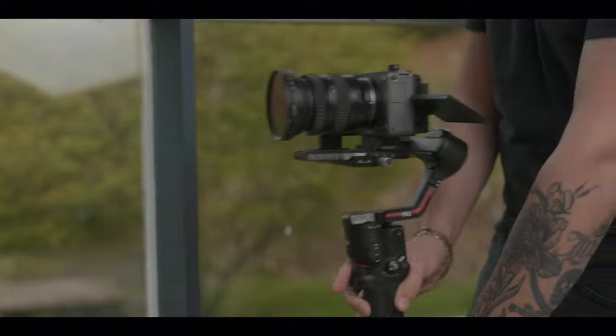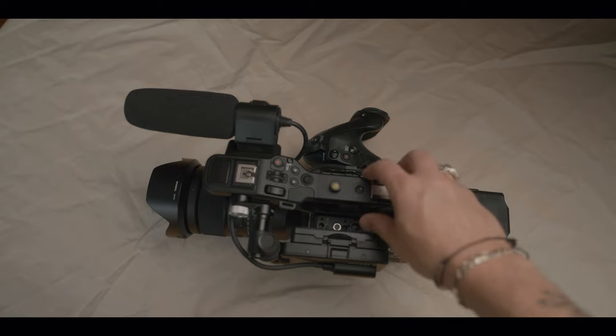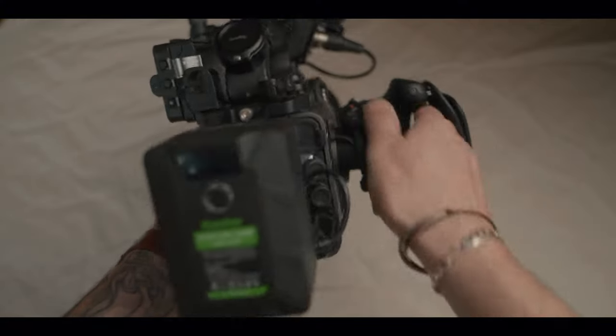Now, the FX3 can't have noise reduction turned off, which for me is a turnoff. But it does have in-body stabilization, something the FX6 is lacking — though I never use it because I'd rather do it in post with my computer for more powerful and generally better results anyway. You can also fly the FX3 on smaller gimbals; I do it on the DJI RS3 and it works wonderfully. But if you do need internal ND filters, SDI, better battery life, shutter angle, and a more robust modular body with great codecs, I can't recommend the Sony FX6 enough.